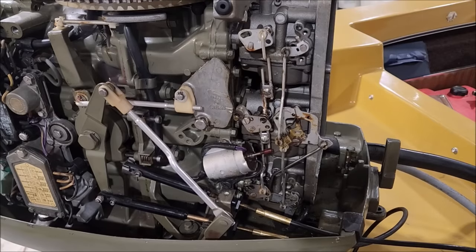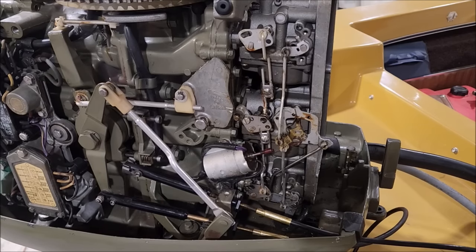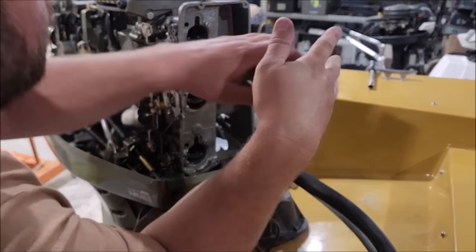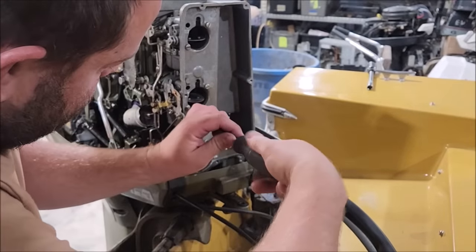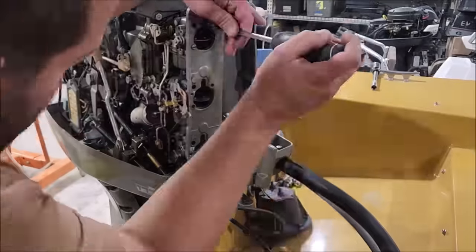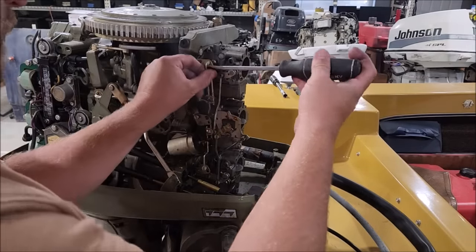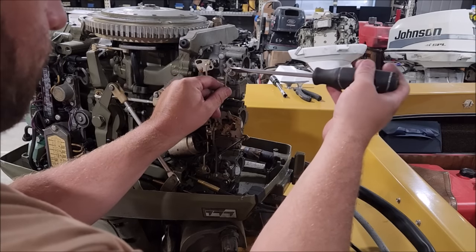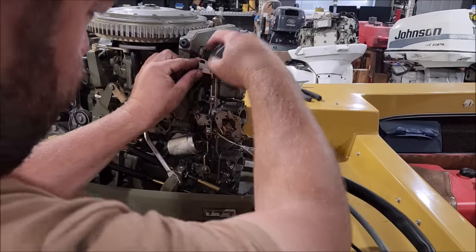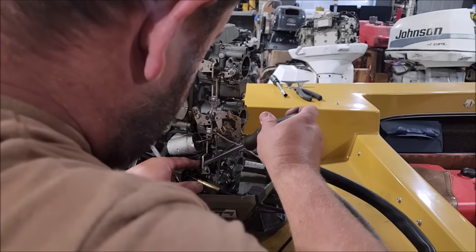The only logical conclusion is we've got to clean the carburetors. It being its original build, chances are they need to be cleaned. I really don't like the idea of taking apart the carburetors because they've never been messed with — they truly are how they're supposed to be. But there's nothing I can do. We're going to take off one carburetor at a time. I'm not going to mess with any settings or spring clips — just take it off as perfectly as I can and get it back on the same way.